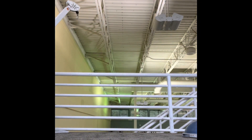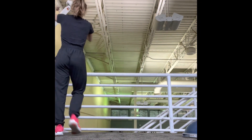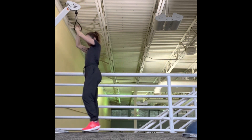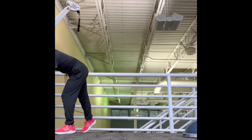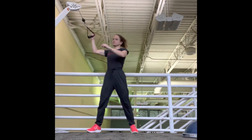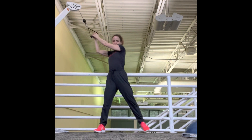With the high-to-low wood chop, what I'm looking for: you're starting with the cable machine or resistance band above your head — high-to-low movement. I'm getting to a nice strong setup position, and I'm going to rotate from right shoulder to left hip with a nice strong rotation.